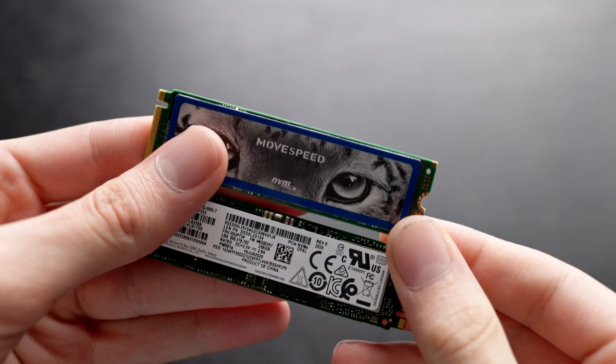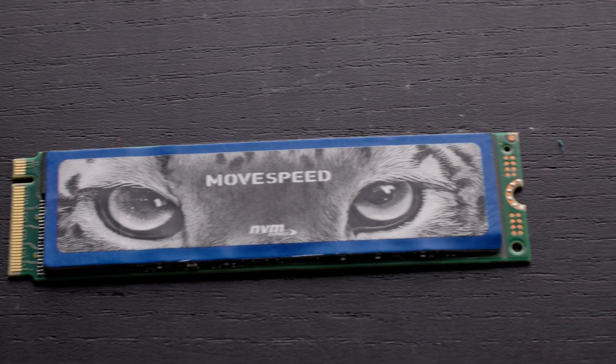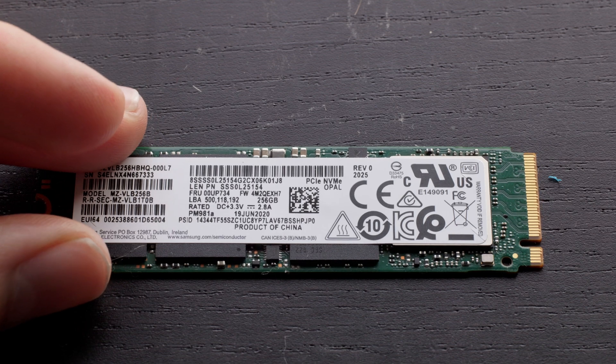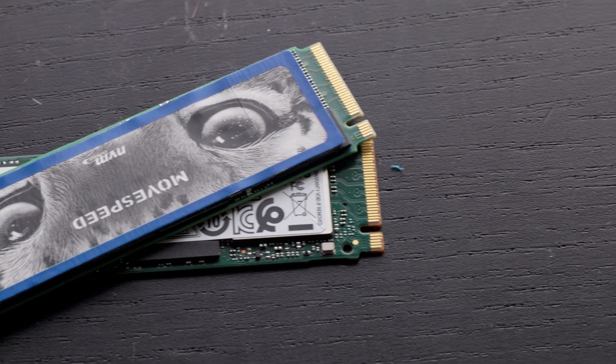Today I'm going to be doing a comparison between two budget SSD options. One is a MoveSpeed drive, a no-name brand from Amazon, and the other is a Samsung OEM drive from eBay. Both are about the same cost, form factor, and relatively similar in specifications. Both are TLC drives with an SLC write cache and DRAM, and today I'm going to take a closer look at each and see what makes more sense for a cheaper drive in a new system.